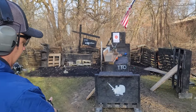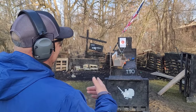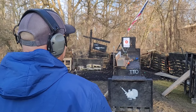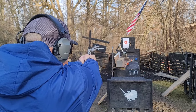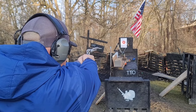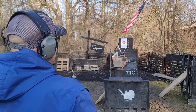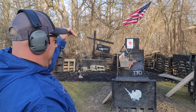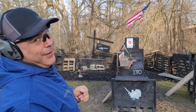125-grain Extreme Penetrator from Lehigh Defense loaded with CFE Black - this will be an interesting one. Let's see how fast we can get this thing cooking. This is actually on the low end of the loading - I have a whole bunch loaded up and we're going to work them up, but I'm interested to see what this light of a grain weight will do out of this handgun. 2407 - we definitely kicked up velocity, and I was a little bit low when I broke that trigger, so that's my fault, not the gun at all.